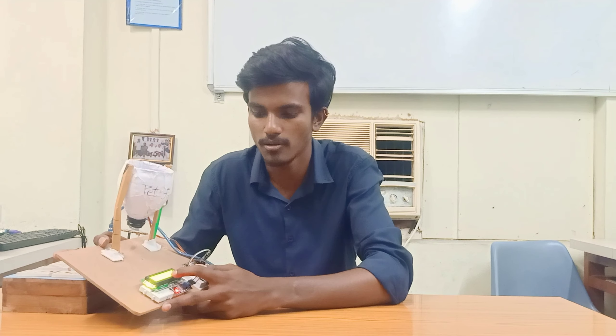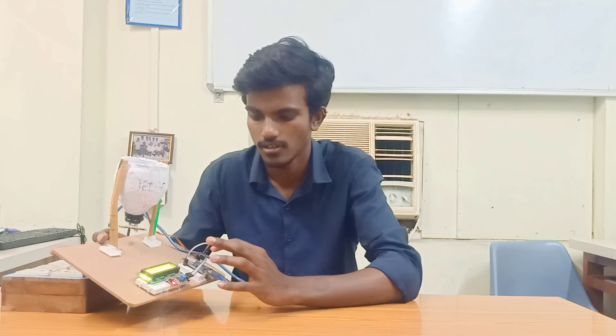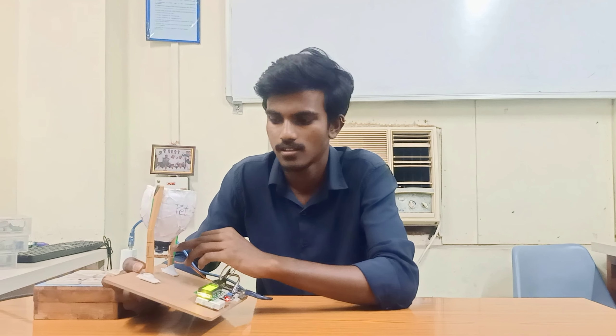The components will be explained by my dear friend Prasanna. Myself, Prasanna, I am explaining about the components of the Google Assistant-controlled pet feeder. The components are: a 16x2 LCD display module, an I2C module, a NodeMCU, and a servo module.